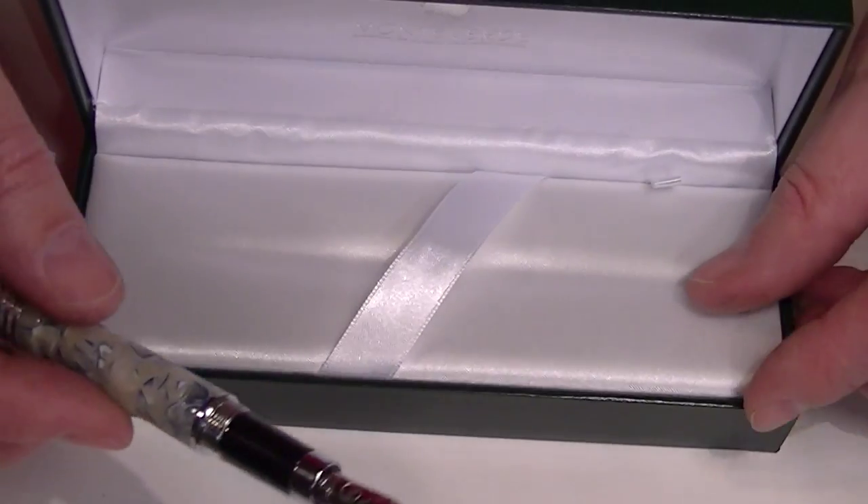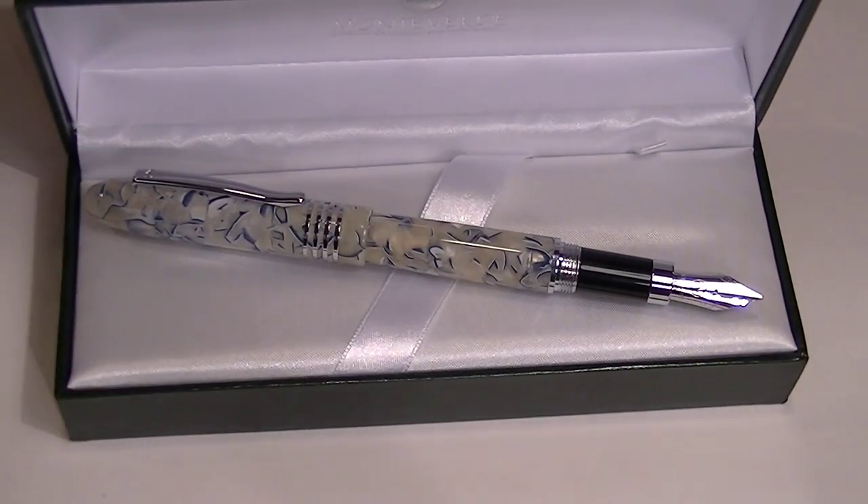Great looking pen. I really like the new look of these Monte Verde Mountains of the World fountain pens. Get yours today at penschalet.com.